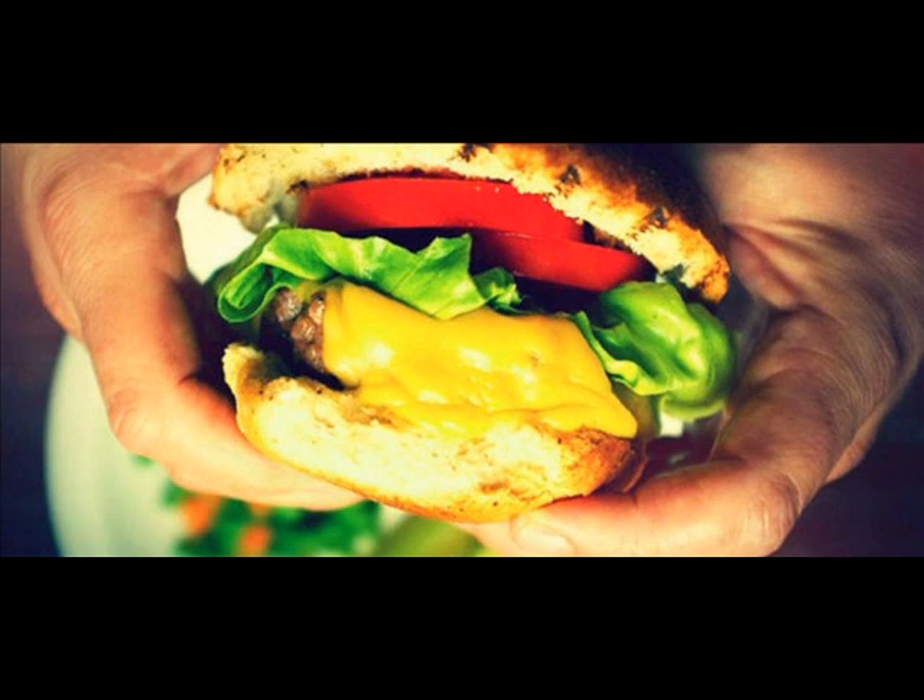1½ pounds ground sirloin. 2 teaspoons Worcestershire sauce — eyeball it. 1 teaspoon hot sauce — eyeball it. 1 tablespoon grill seasoning, such as McCormick Montréal steak seasoning, a palmful. 4 crusty poppy seed or plain kaiser rolls, split. 4 slices smoked gouda cheese. ¼ cup steak sauce, such as A1 or Lea & Perrins.